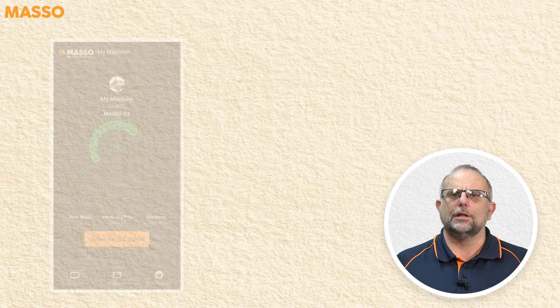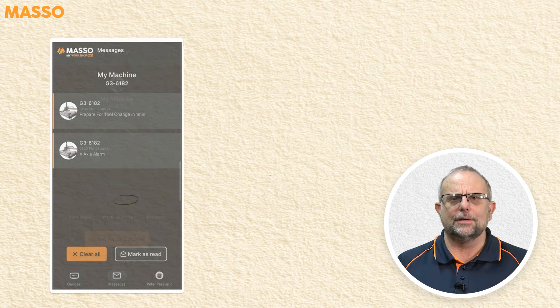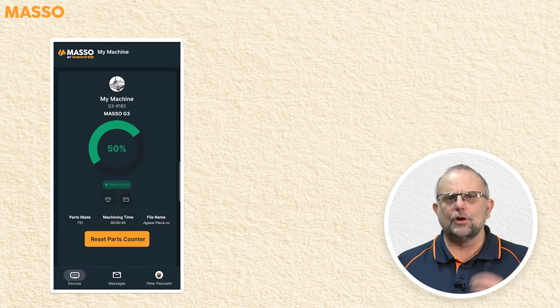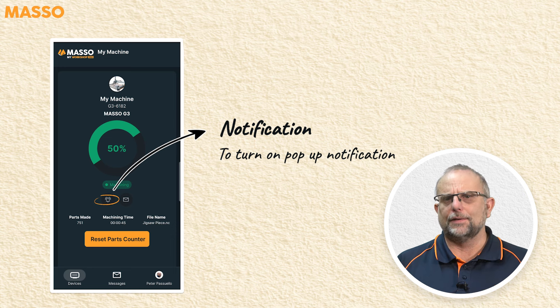You can check the messages sent from Maso to the machine by pressing the message button. There's a notification bell icon that allows you to turn on pop-up notifications even when the app is not active. Here's one now.